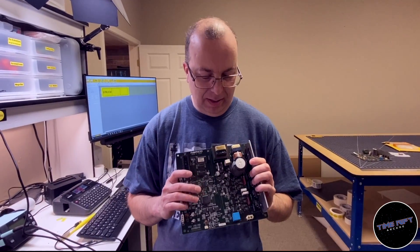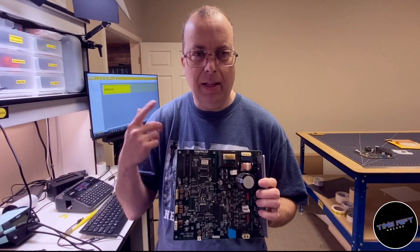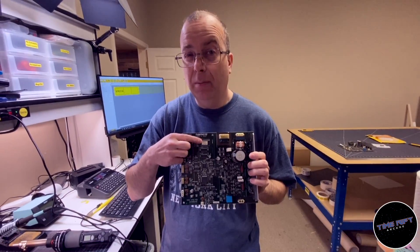Hey guys, so I got a little repair for you today. What I have here is a board — this is a media IO board from Mario Kart. This is the thing that controls the steering wheel and the pedals and stuff like that. We think it has a bad ROM chip, which is right here.